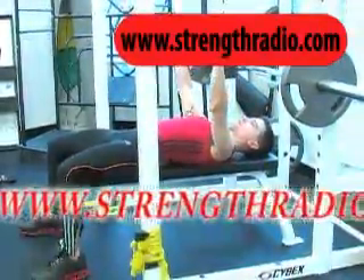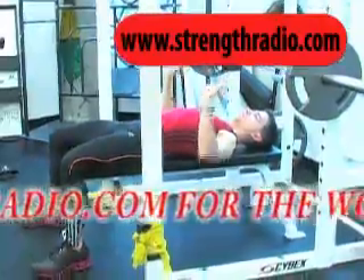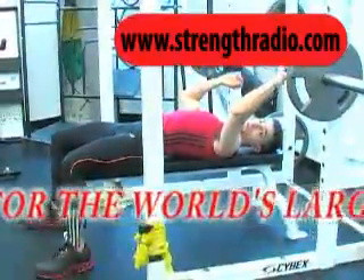Press the bar up and set your shoulders, then begin the exercise. It looks like this.